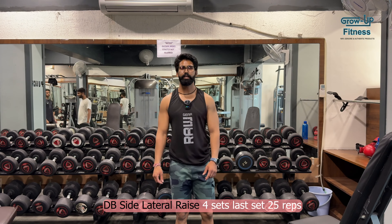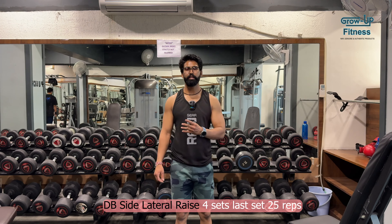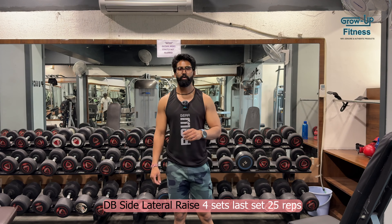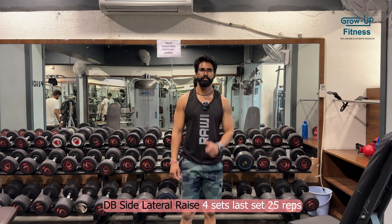Next we are going to do double side lateral raise. We will do 4 sets, starting with 12.5 kg for 8 repetitions. The last set is 25 repetitions. We are starting now.